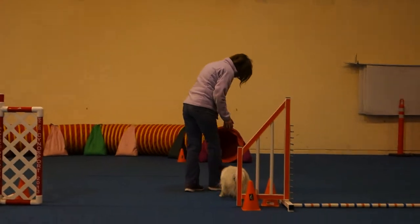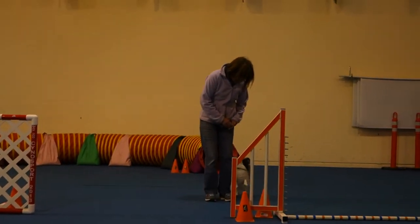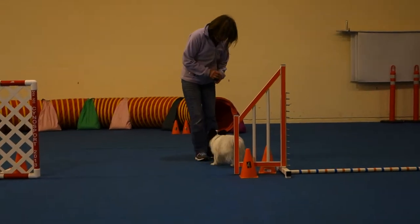I'm just trying to get the line from the stanchion to the tunnel — the dog's view. I should have been doing this the whole time. You guys can run it again if you want.